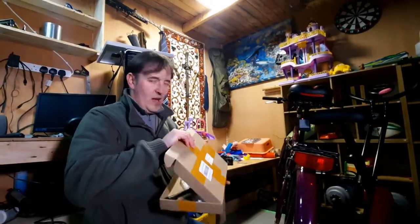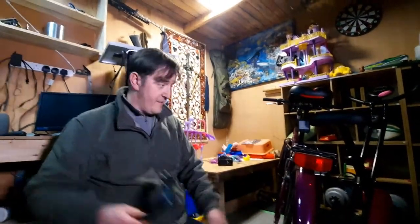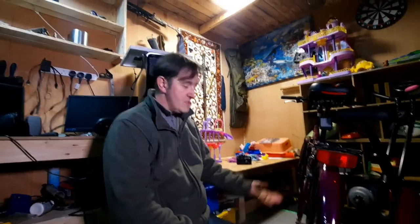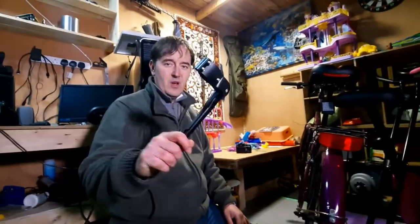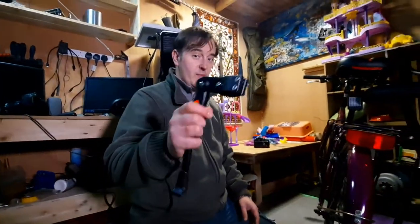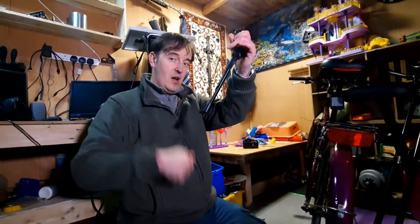What's up guys! If you want to leave your bike looking for support, we have a universal bike stand here. We're gonna show you how to connect it. It's universal, suitable for any bikes, very handy, and it stays on.